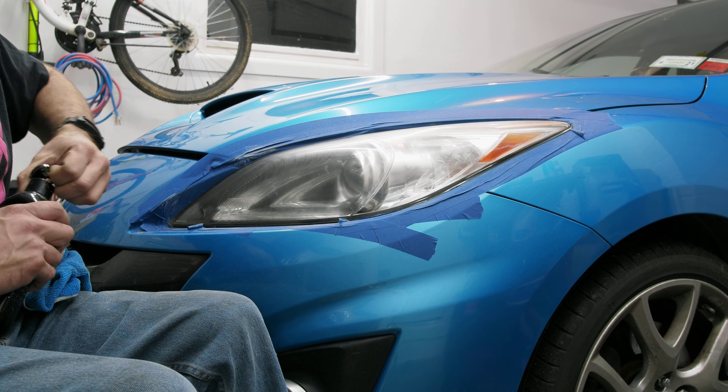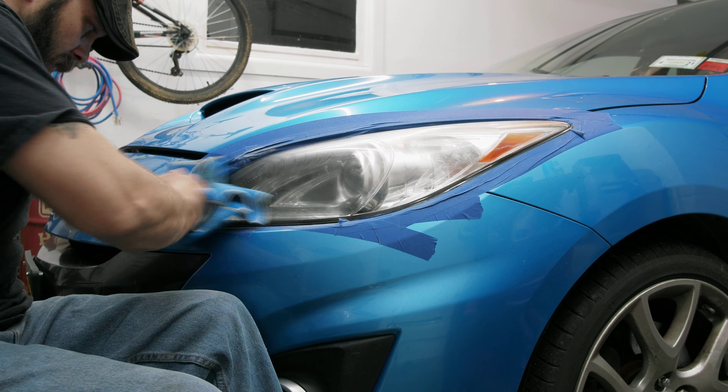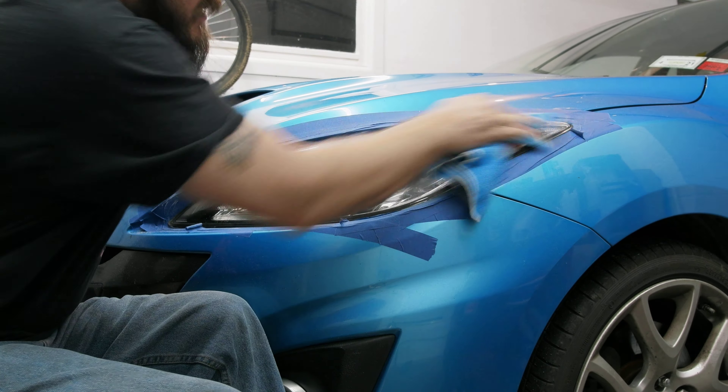If you've got little spots in the corners where you're afraid you might ruin the paint, put a little bit on the rag, get right down in there, and wipe the rest of it off while you're at it.